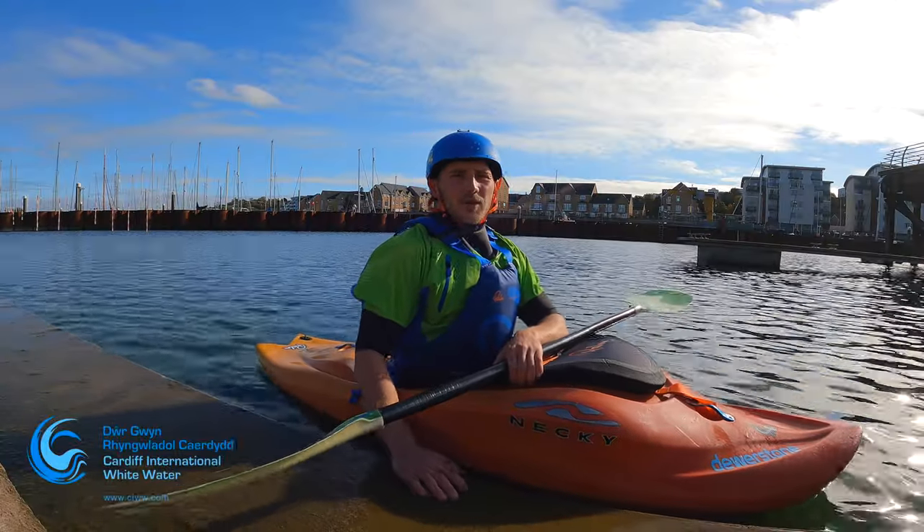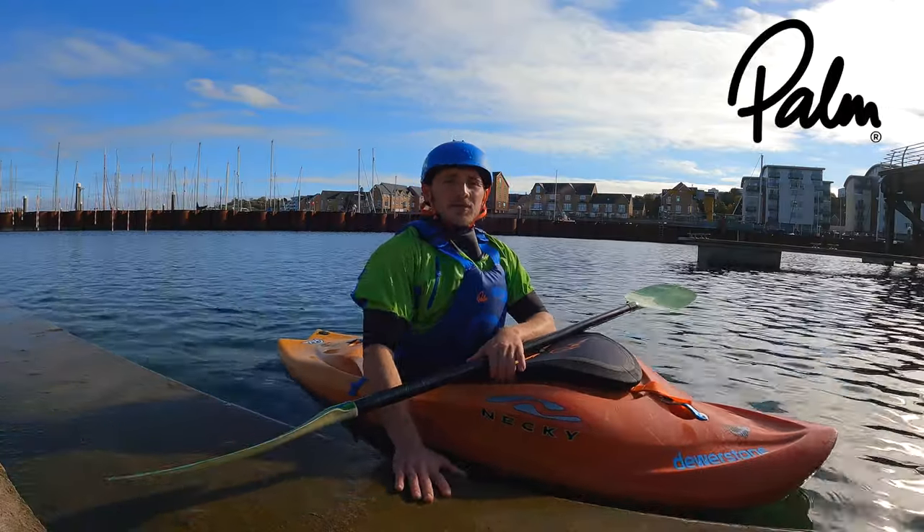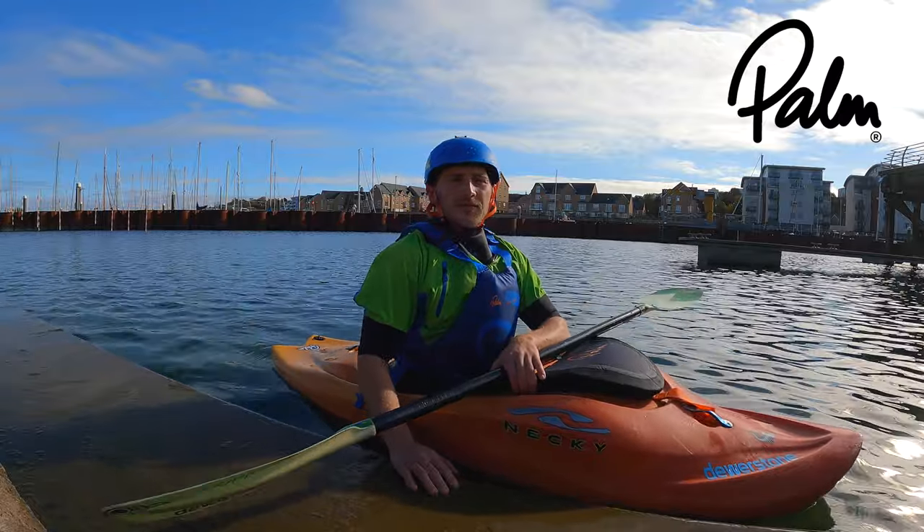Hey guys, Eddie Mead here from Cardiff International Whitewater. Today we're going to learn how to do the stern stool. This follows on nicely from our bow stool tutorial.